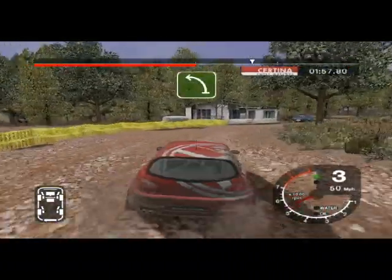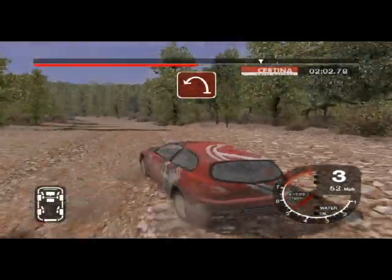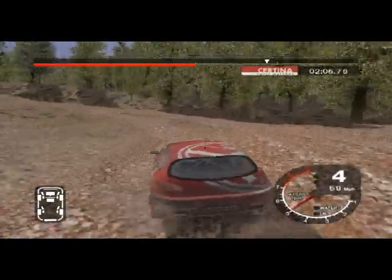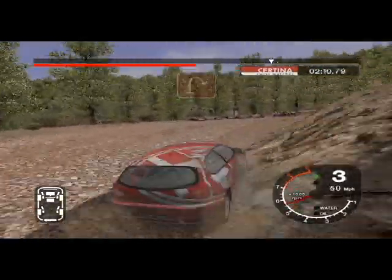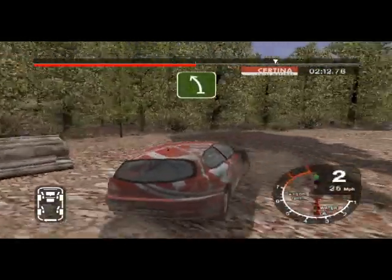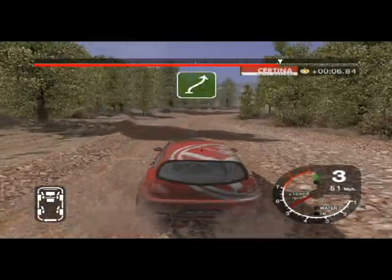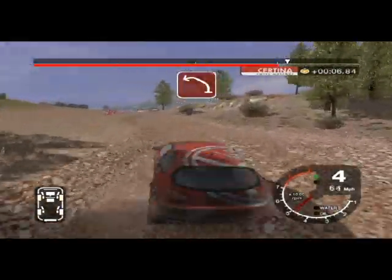Into 6 left and long 6 left, tightens. And 6 left, tightens to 2. Into open here, pin right. And 6 left split, 30. Into 6 right, keep in and 6 left over crest. Straight 30, long 6 left over crest.